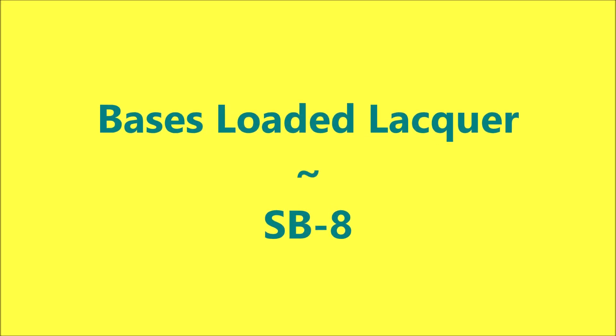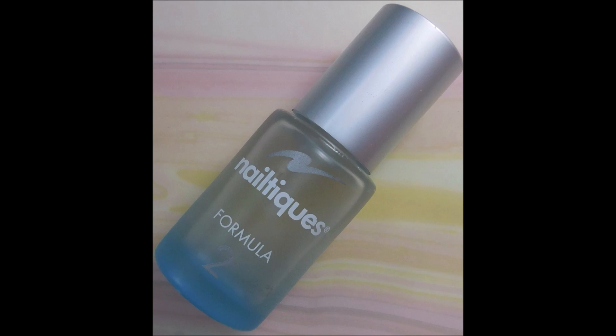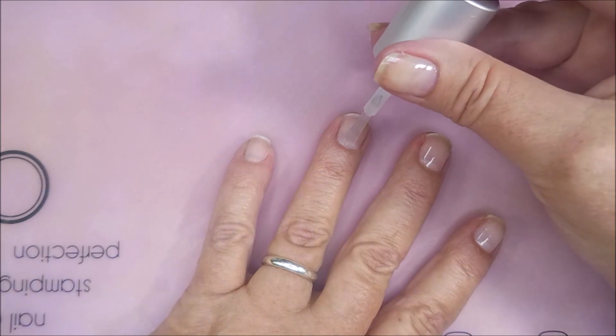Hello my friend and welcome to my channel. Today I've got Bases Loaded Lacquer SB8. I'll be starting with Nailtik's Formula 2 as my base coat.